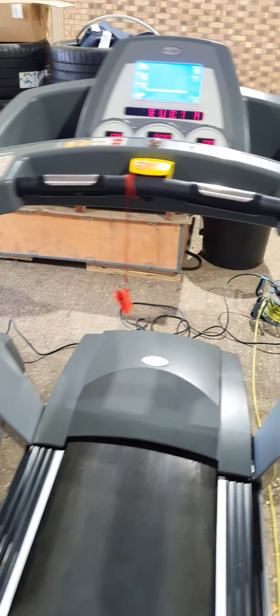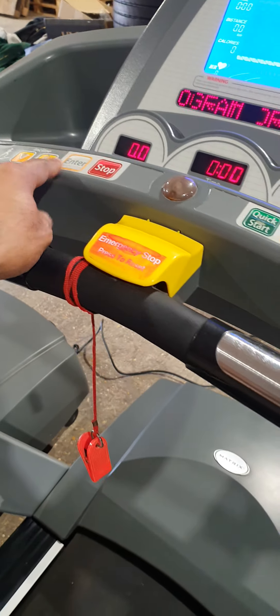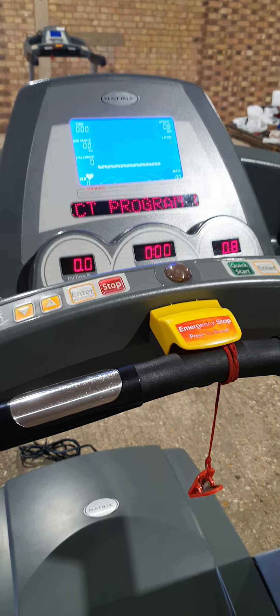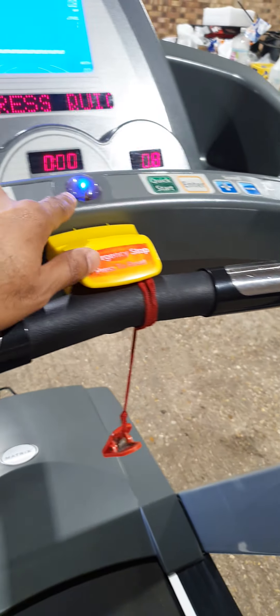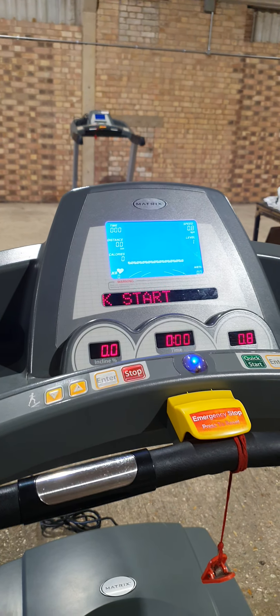Same again on this one here, and same again here. Just a bit of wear on the keypads here - it doesn't affect the display, and the display lights up as well. Coming on to this one: you can see a bit of wear on the keypad as well, and a little bit of a mark at the top. Display is all clear and works okay.